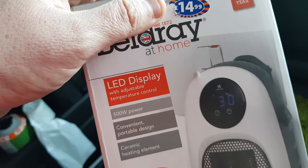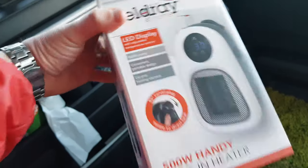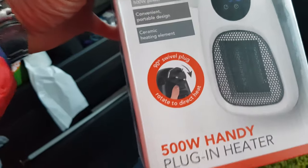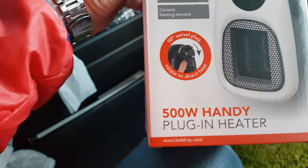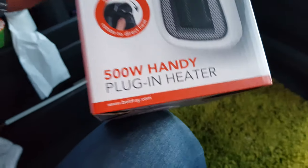They've been established since 1872. It's got a fancy box, it looks good — LED display, 500 watts, convenient portable design, ceramic heating elements. I like that, I think it's a little bit safer. It has a swivel plug, which is amazing, and it's 500 watts.